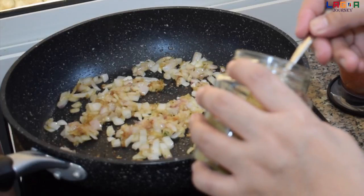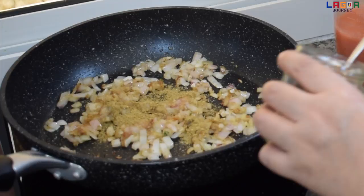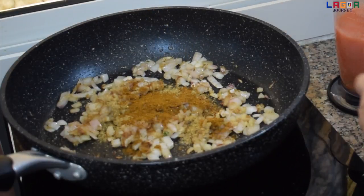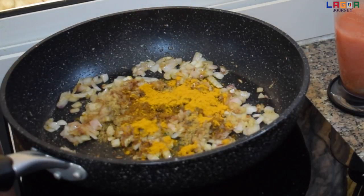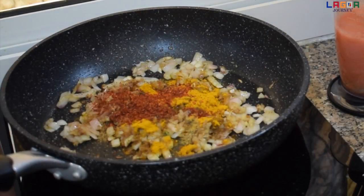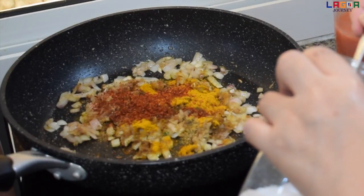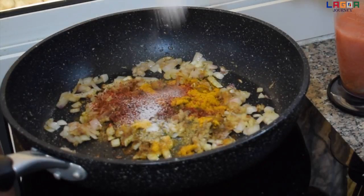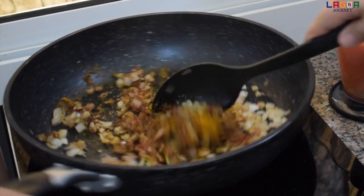Guys, let's add 1 teaspoon of coriander powder, 1 teaspoon of garam masala, 1 teaspoon of turmeric powder, and 1 teaspoon of red chili powder. Lagyan din natin ng 1 teaspoon of asin, kasi yung soya natin nilagyan lang natin kanina ng asin na binayo natin. So i-fry lang natin itong masala.